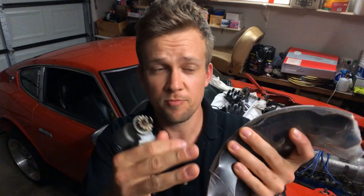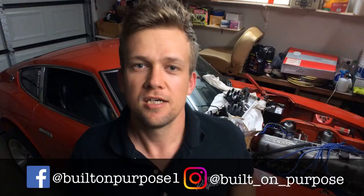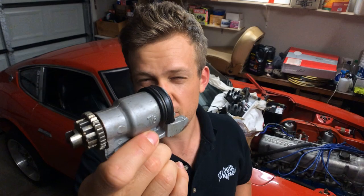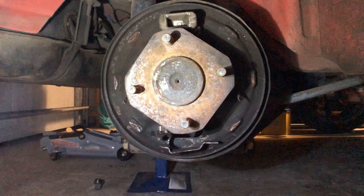Hi guys, I hope you're having a great day. Noobs from Built On Purpose. This episode I'm putting the rear drums back together on my Datsun 240Z. In the last episode I installed the new old stock brake master cylinder. These are the drum brake cylinders resleeved by South Coast Brakery Sleevers. I've also got some drum shoes here, so I'm going to show you how I rebuild the drum brakes on the back.